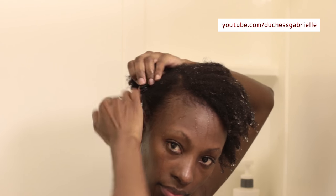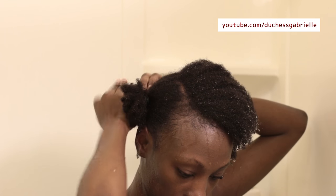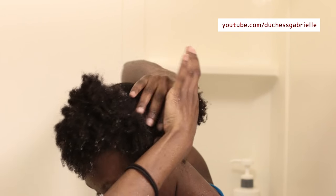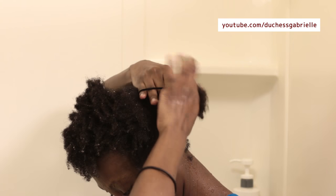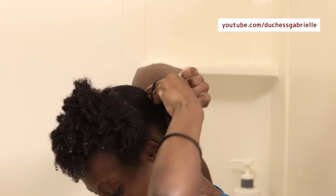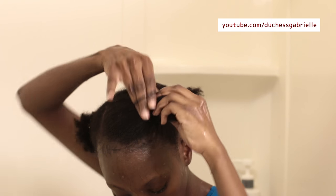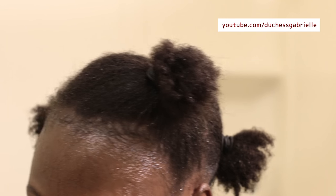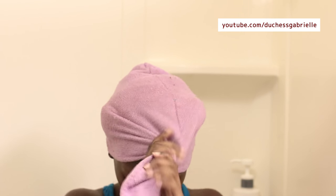It's important to deep condition after using black soap because the pH ranges can go anywhere from 8 to 10, which is extremely alkaline, so you want to normalize the pH of your hair and skin once you use it. For the hair it could be as easy as spraying some aloe vera juice or some diluted apple cider vinegar — diluted apple cider vinegar is great because not only will it normalize the pH, it will also strip your hair of any soap scum that may still be stuck on your hair. Or you can do what I do, which is make a simple deep conditioner using aloe vera juice and yogurt, leave that for an hour, and you're done.